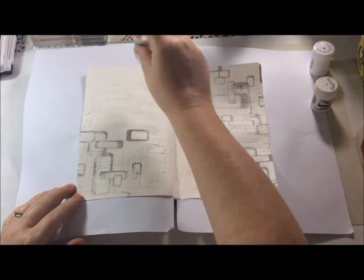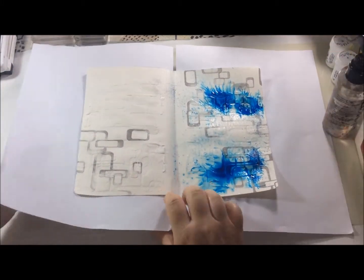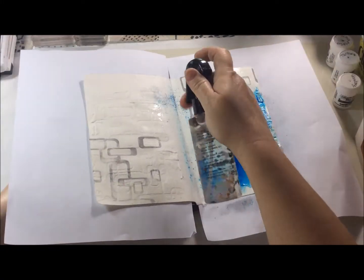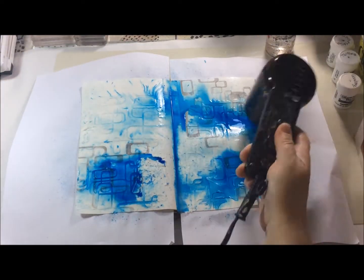After leaving the texture paste to dry, I'm now using some Brushos. My first color is turquoise — I wanted to create some real splashes of color across the pages and I'm using the water to help to move the color around.